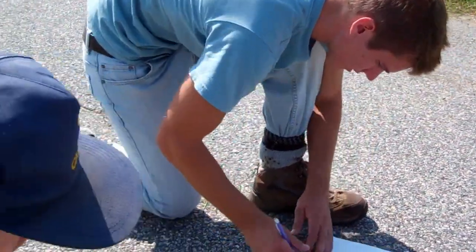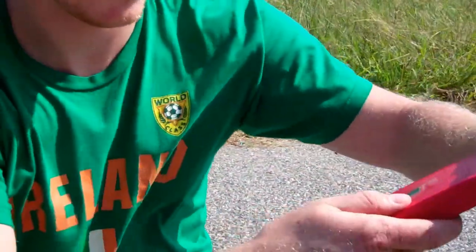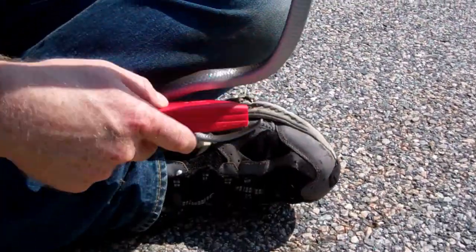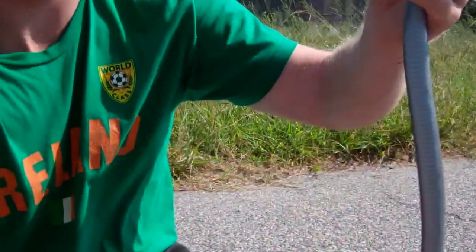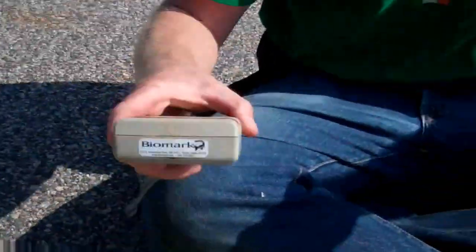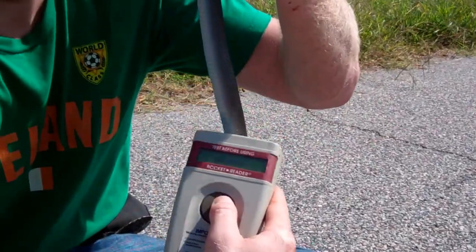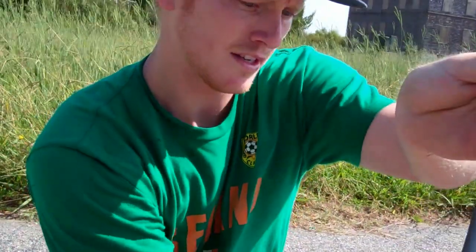Now we just need to mark it — let's see if it's a recapture first. We use this machine from the company called Avid, and it's looking for a PIT tag — a passive integrated transponder — usually underneath the scale. This machine didn't find it, so we'll try the newer machine. A recapture means we've caught it before and it's been marked, so we can note things like growth or if it received an injury. It looks like it's a new snake, which is awesome — that means the population is pretty good out here.